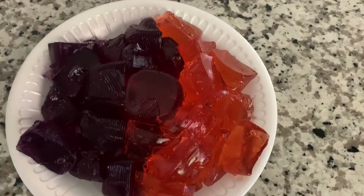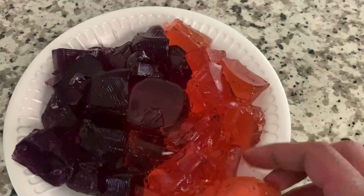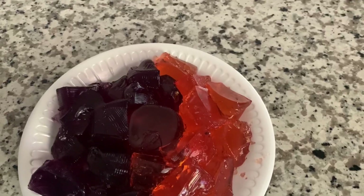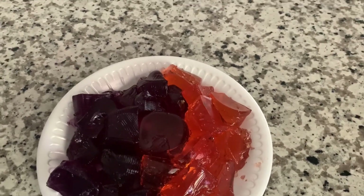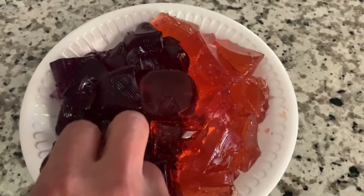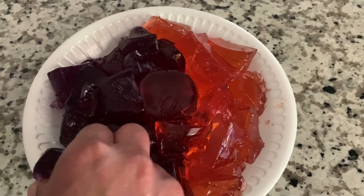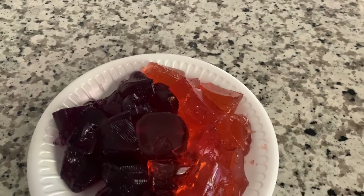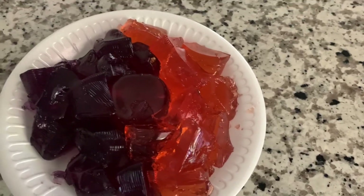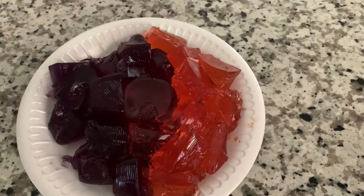Time for the big taste test — let's see what it do! Ooh, that's so good, y'all. The one with the Crown, the peachy Crown is good — first time having that one and it was good. Oh, this grape tastes good too. Mm-mm-mm, so good, so good.